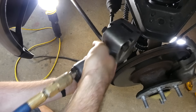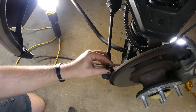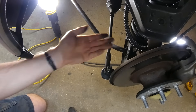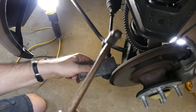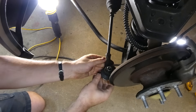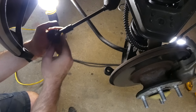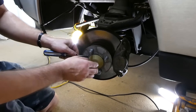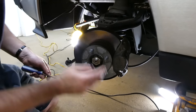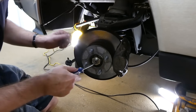It's not part of the instructions, but removing the tie rod end gives you a lot more room to work, because otherwise the tie rod is in the way. I don't know why any of the instructions, including the factory service manual, don't specify removing that. First step is to remove the dust cap — mine has clearly already started to come out because I've already been in here.